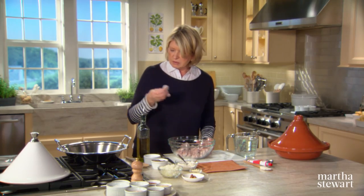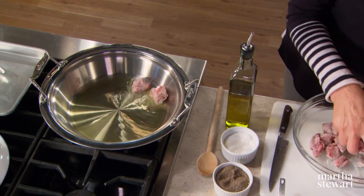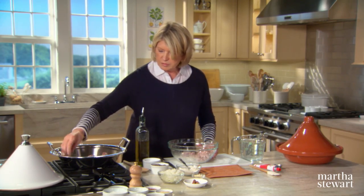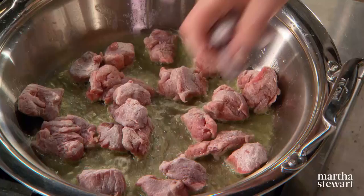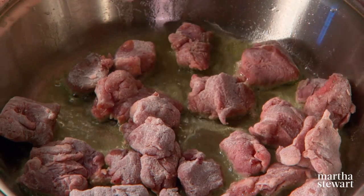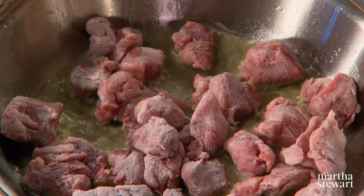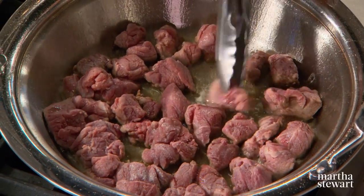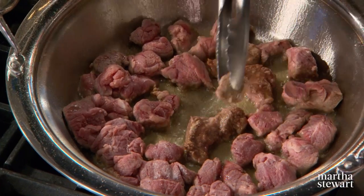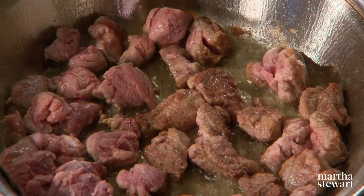Drop the meat piece by piece into two tablespoons of hot olive oil — this should fit pretty much in the bottom of the tagine. Get that meat browning, and as soon as it browns, remove it and cook a few more things in the same pan. Most commercial American lamb comes from the west, primarily Colorado and California — fed on a mix of grass and grain, it has a mild taste. New Zealand and Australian lamb is primarily grass-fed and tends to have a stronger, more gamey flavor.